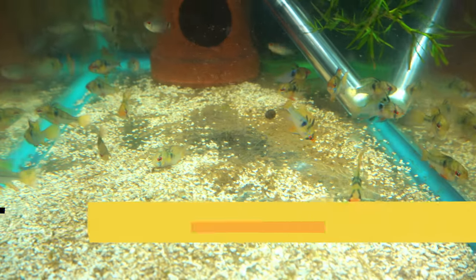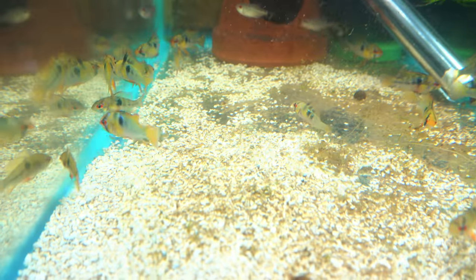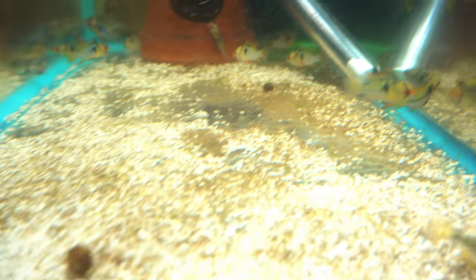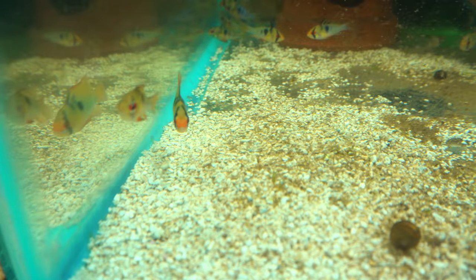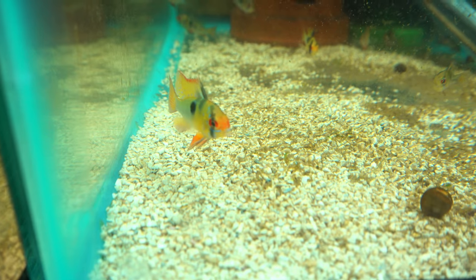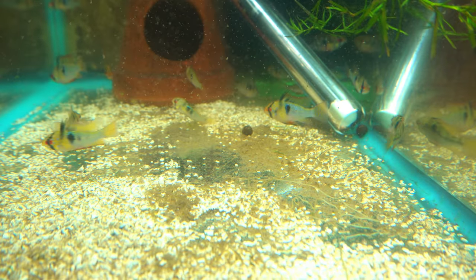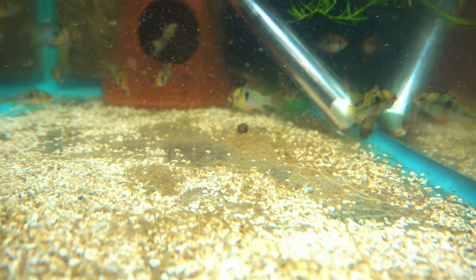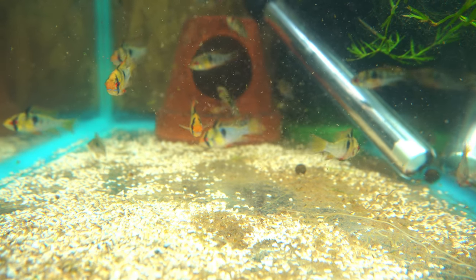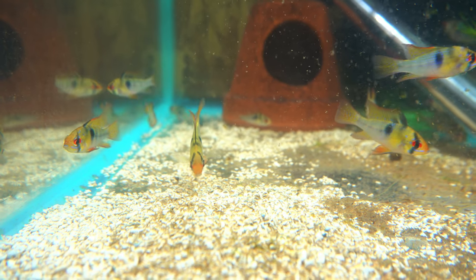Here we have all the German blue rams — I don't even know how many are in here. There's also reed tetras schooling around on top. Tons of blue rams. There's a nice big male right there, another big male over there — really good size on these guys. Speaking of gold rams, I did get gold rams in once and they did absolutely terrible, so I've been a little nervous about getting them in again. I'll probably try once the weather warms up. The blue rams I've ordered many times and never had an issue, even in colder weather. They've got that little orange face — they're just a beautiful fish.